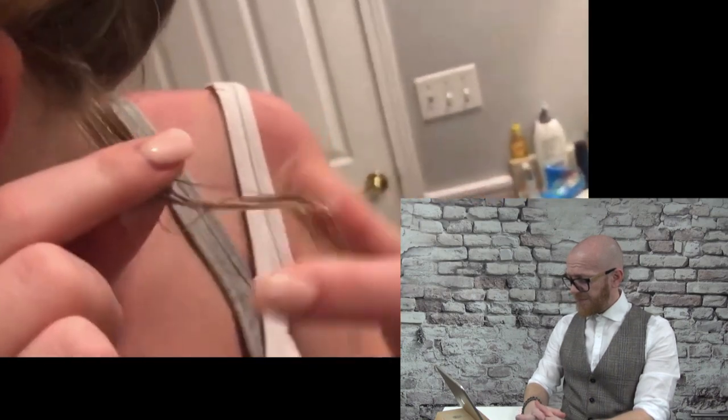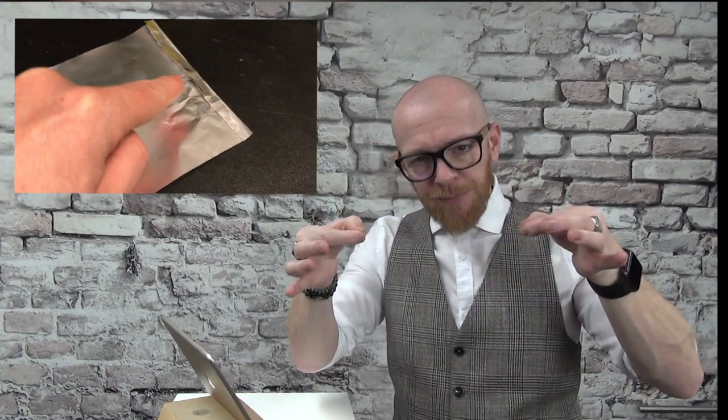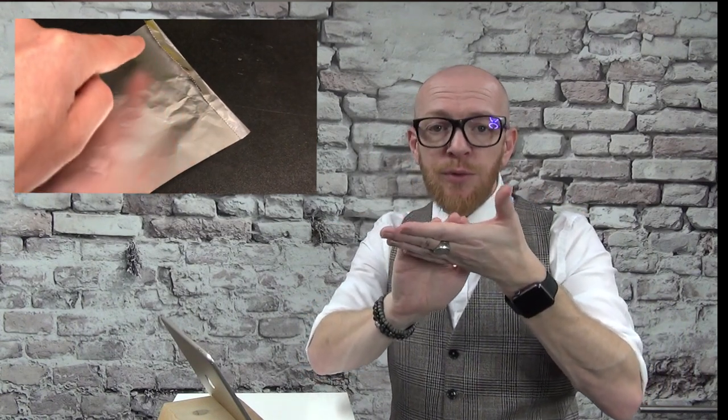They are going to use foils. They are not going to do the back — I believe they sectioned something. They are going to do only the regrowth, which is a good thing. If the lengths are already blonde, you don't have to do them — it's just damaging your hair. But if you are using foils, you have to put a top foil doubled so the bleach doesn't go to the roots on the scalp.